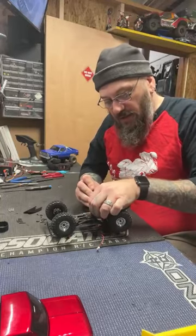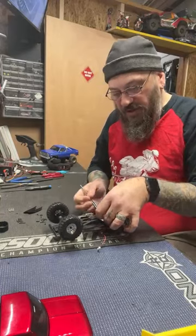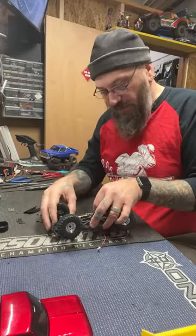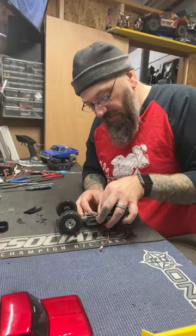Mission successful — at least I got the center skid plate turned around the right way. Now I've got the rear links attached and just need to attach the fronts.